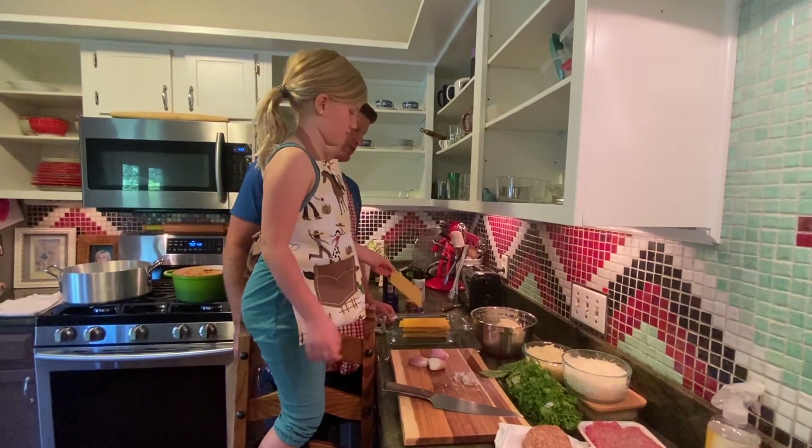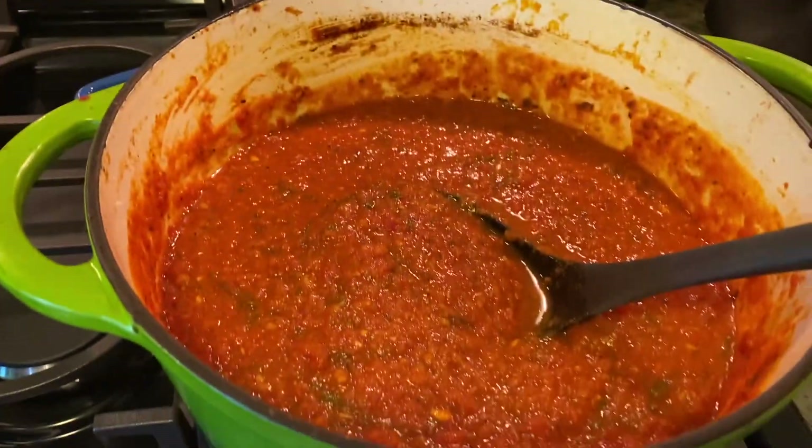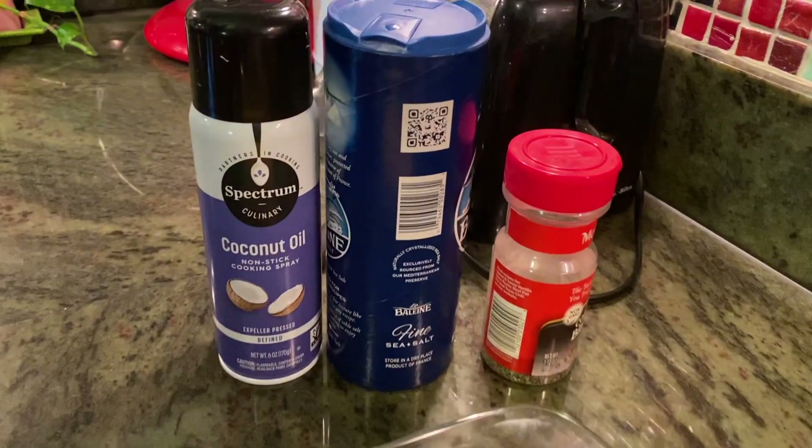Today we're using no-boil gluten-free pasta and our marinara, plus salt, pepper, and a cooking spray.